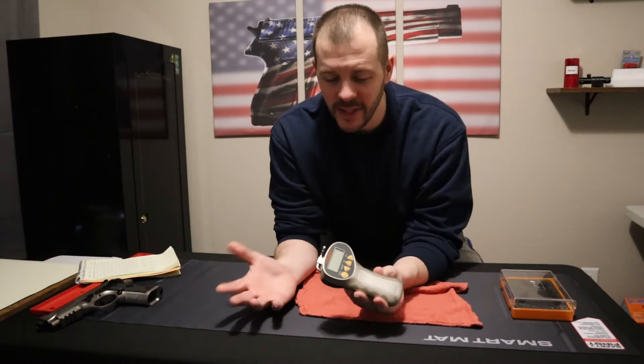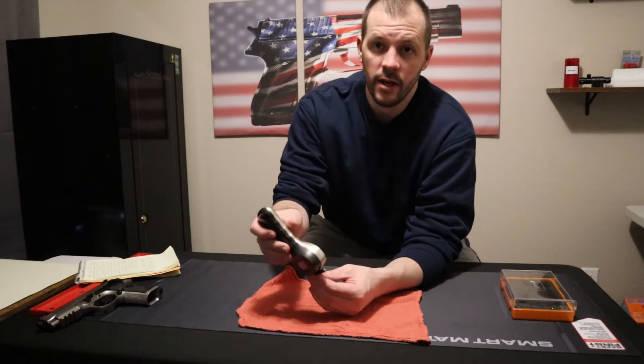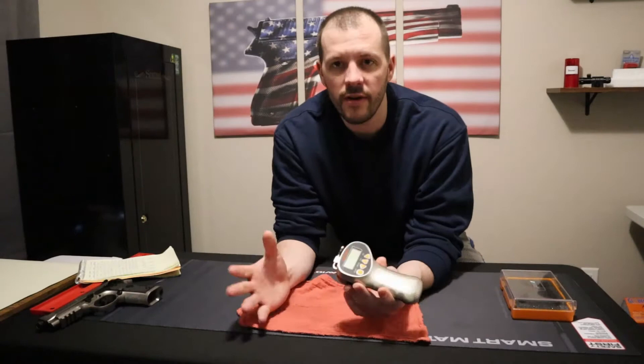How I tested accuracy was I had a bunch of weights — Olympic weights and some dumbbells. So I took a two-and-a-half pound dumbbell, tied a string, and tested it. It should read two and a half pounds, and that's how I was able to determine accuracy. For ease of use, I tested it on pistol, shotgun, AR, and rifle — all different kinds of firearms — just to get a feel for it.